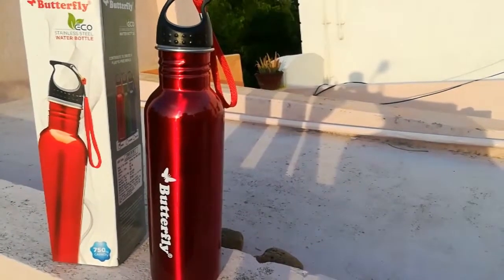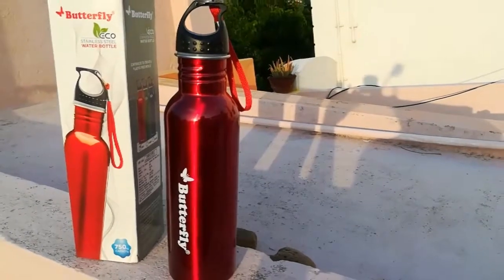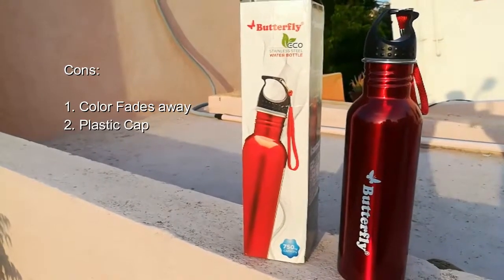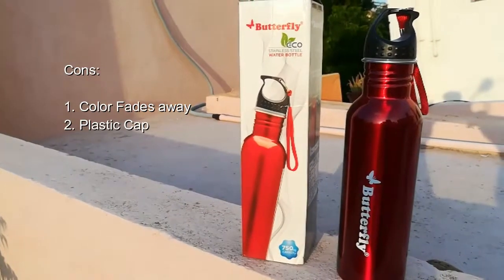Now the cons of the product: the color fades after two to three washes and smudges with lots of scratches. So please buy the silver color — don't go for colored products. The second con is that the cap is plastic; if the cap were also steel, it would be a very solid bottle.